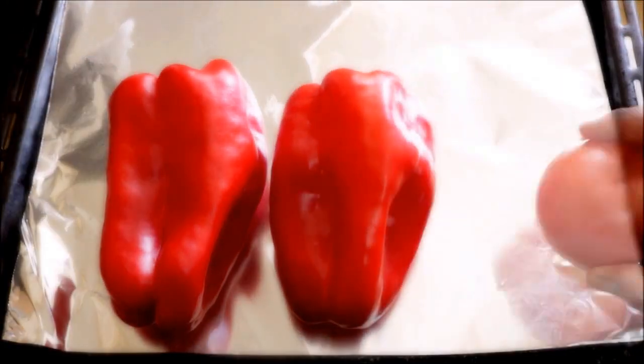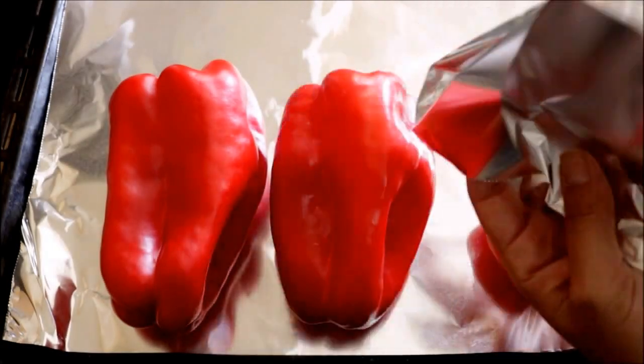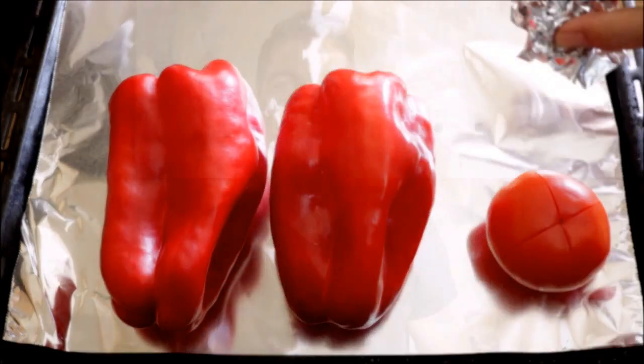I have my oven preheating on the bake and broil option at its highest setting. Now let's add two red bell peppers, one tomato, and two cloves of garlic to a baking tray. Let's drizzle a little extra virgin Spanish olive oil and some sea salt on our bell peppers, and let's add our baking tray to the oven for exactly 20 minutes.